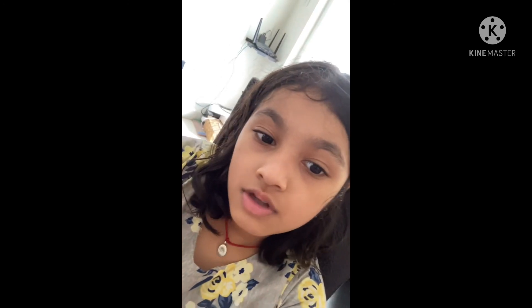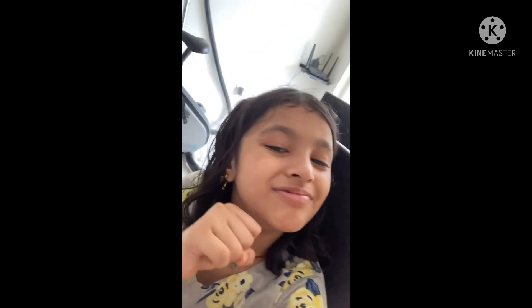So guys, if you like, just share and subscribe to our channel. Bye bye!